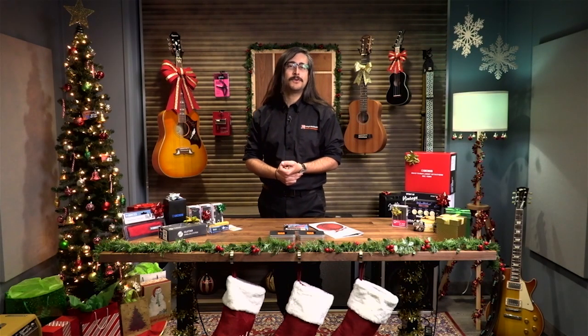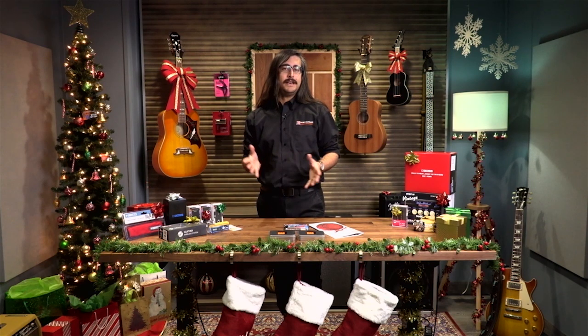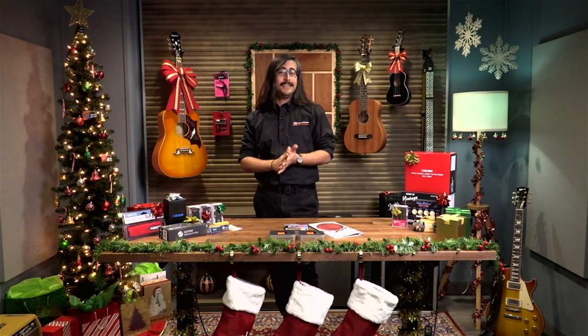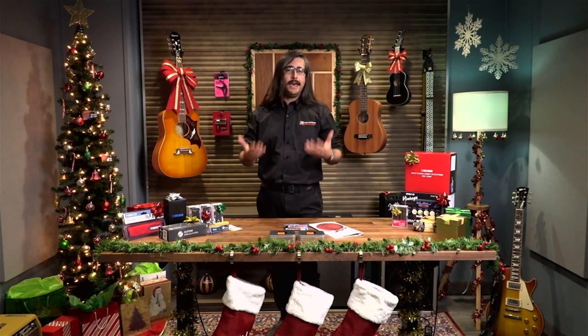Good day, friends. Justin Waterfield here with Long and McQuaid for the first in a series of live casts about the holiday gift guide. The purpose of these live casts is to help people shop for the musicians on their holiday shopping lists.